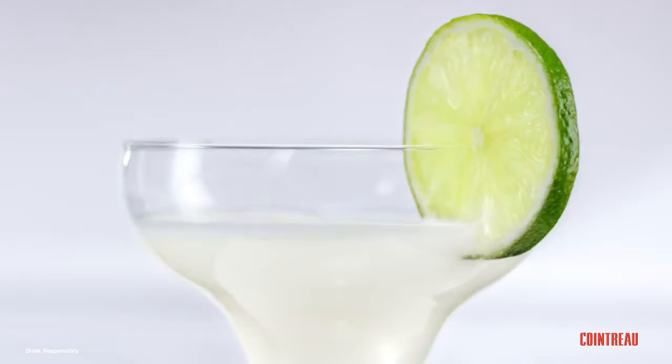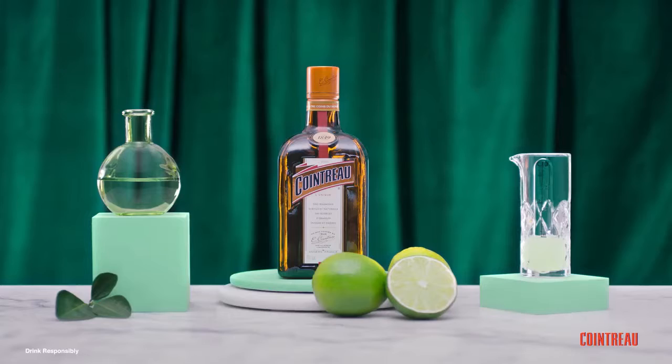Hey there! Zest up your life with the original margarita cocktail. Here's what you'll need.